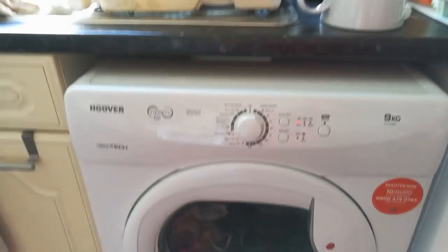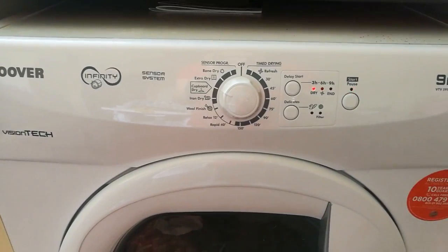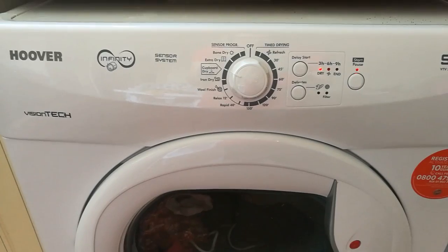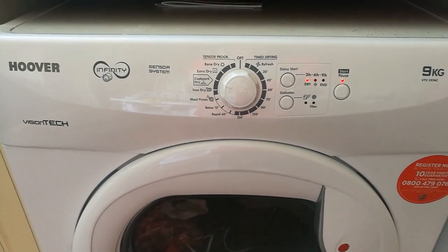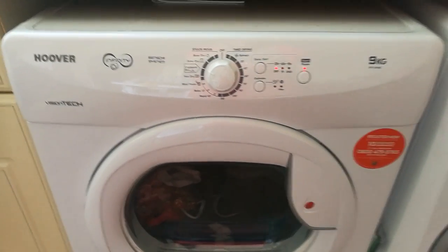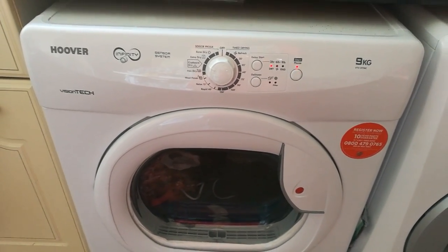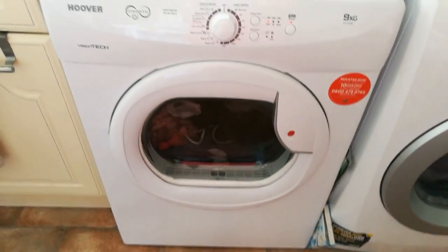One thing I do wish it had was a child lock, because I have a one-year-old who likes to come and press buttons. But for the extra price of having a tumble dryer with a child lock, I just didn't feel like it was worth it. The tumble dryer does exactly what we want it to do and it's perfectly adequate for our needs.